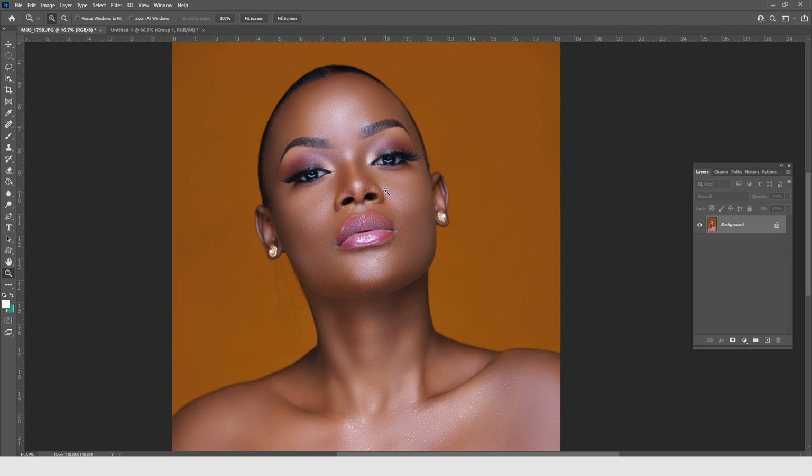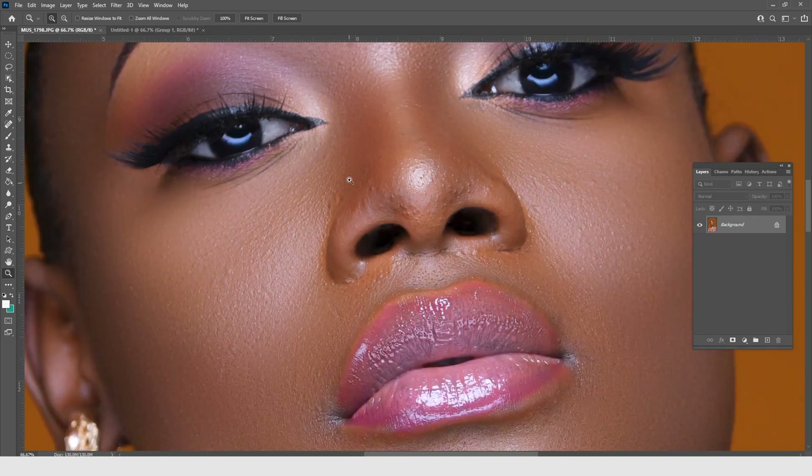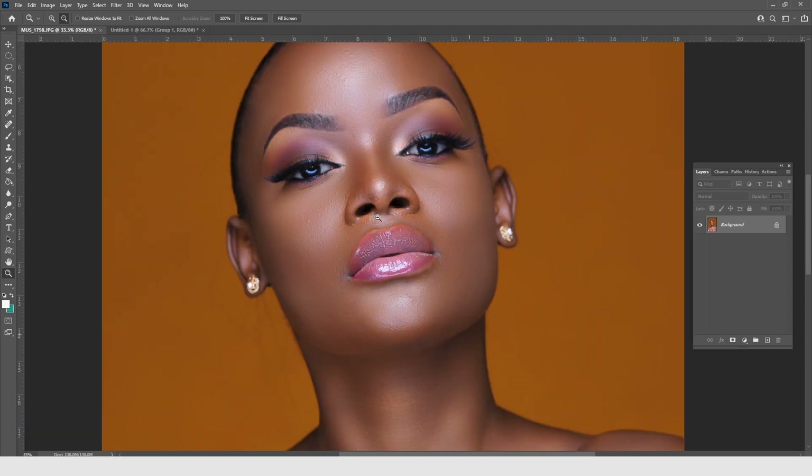Under burning and dodging there are two kinds: global burning and dodging, and micro burning and dodging. Micro burning and dodging is used when you're not using Gaussian blur or the mixer brush for frequency separation — you use it to edit micropores, since human skin has grooves. We are not going to look at micro burning and dodging today; today we are only looking at global burning and dodging for creating depth in an image.